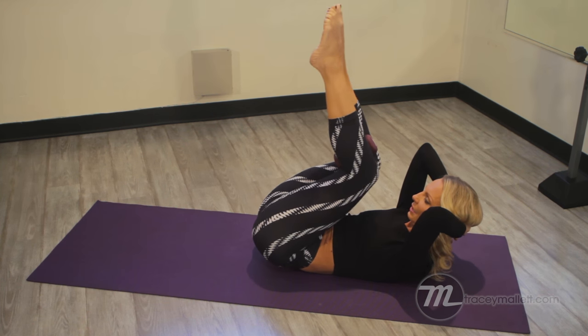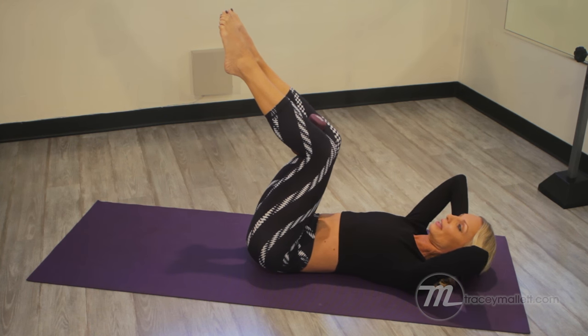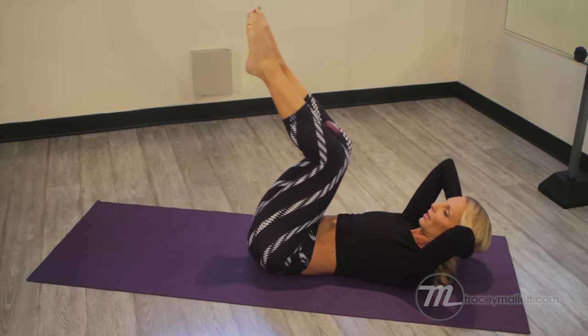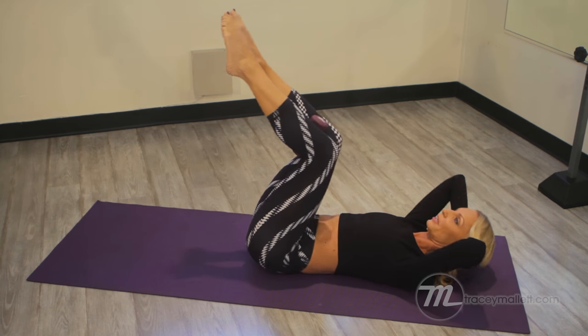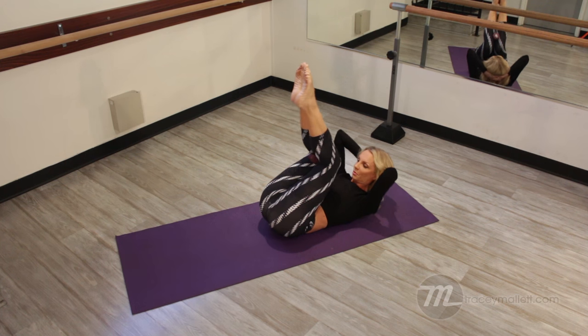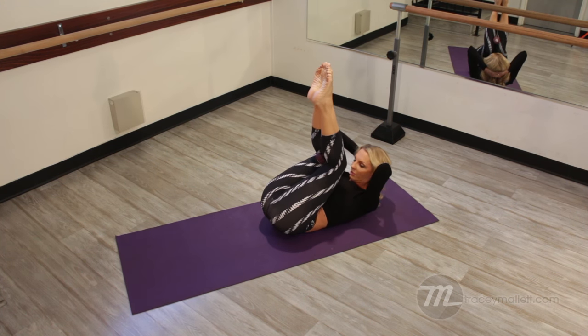Last time — hold it here, hold. Now we're going to add the head with it: the head goes down, the head goes up. So as the hips come up, the head comes up too, and then the head goes down. This way we're working your upper body and your lower body.